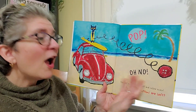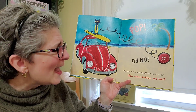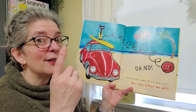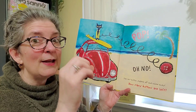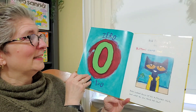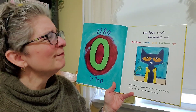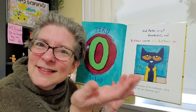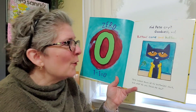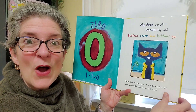Pop pop. Oh no. The last button popped off and rolled away. Now how many buttons are left? Well, if there was only one and it rolled away, we are left with zero. One minus one equals zero. Did Pete cry? Goodness, no. Buttons come and buttons go. Pete looked down at his buttonless shirt and what do you think he saw?